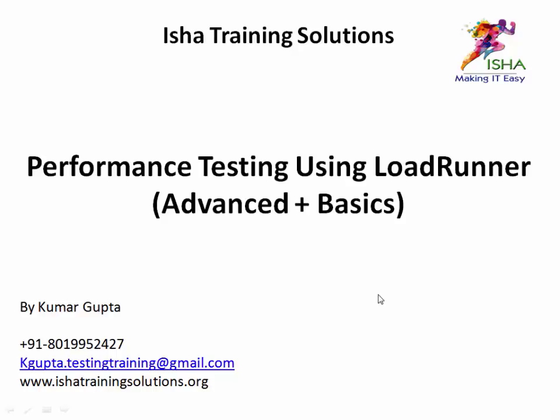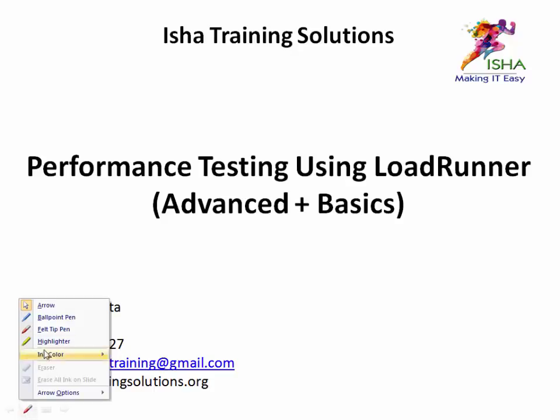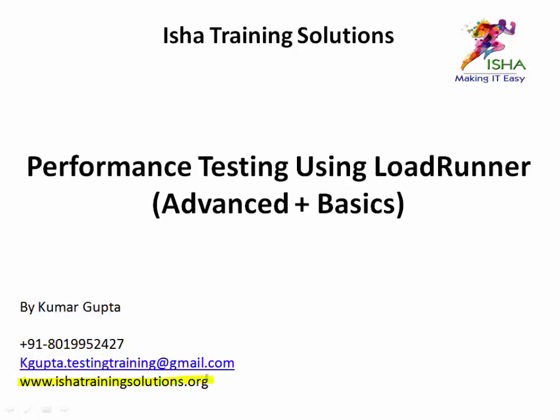Before starting, I have a batch beginning on the 29th of this month: performance testing using LoadRunner, covering advanced topics plus basics. It's mostly interview-oriented training. If you're working and preparing for an interview but not confident, or if you do manual testing and want to move into performance testing, or if you have no knowledge and want to get started, this course is for you. Contact 801-995-2427, visit ishatrainingsolutions.org, or email kgupta.testingtraining@gmail.com.